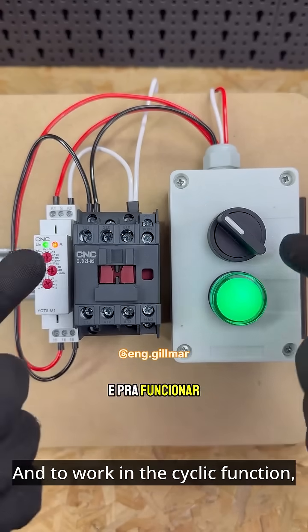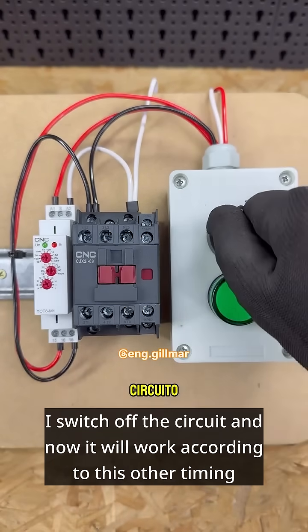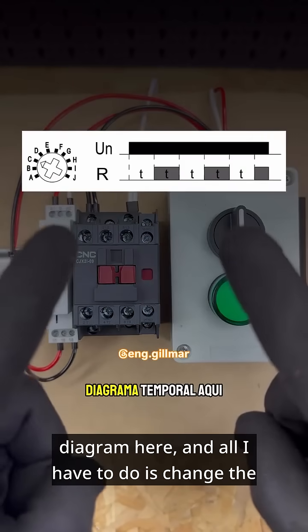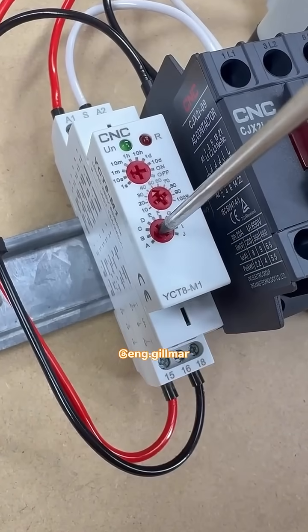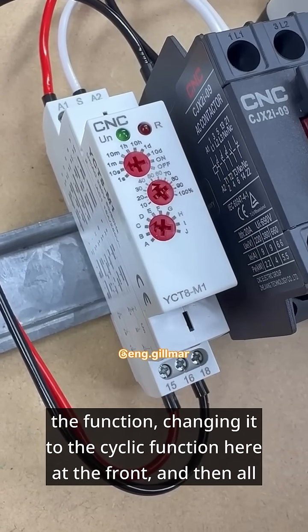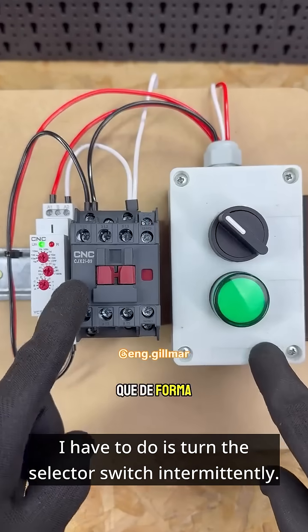To work in the cyclic function, I switch off the circuit and now it will work according to this other timing diagram. All I have to do is change the function, changing it to the cyclic function here at the front, and then turn the selector switch intermittently.